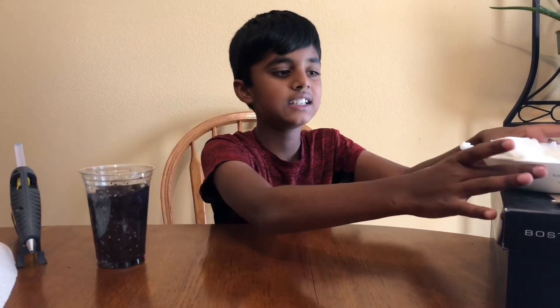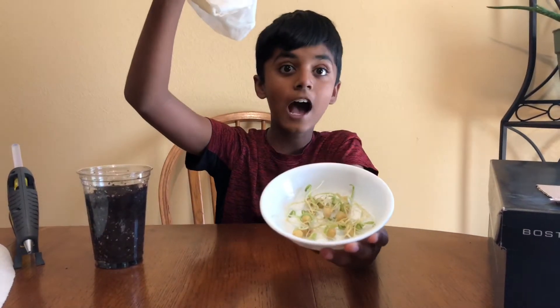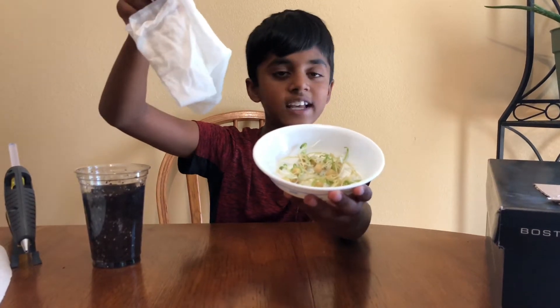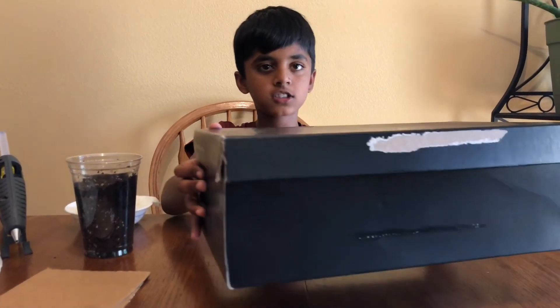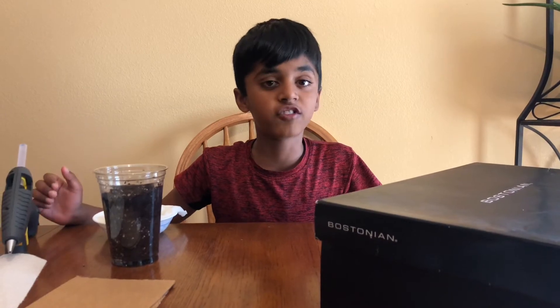The things that you need are a cup of gardening soil, some germinated seeds — if you want to know more about germination and how to make germinated seeds, please go check out my germination video — two square pieces of cardboard, an old shoebox, and a hot glue gun. When you're using a hot glue gun, make sure you have adult supervision or are asking a parent for help.